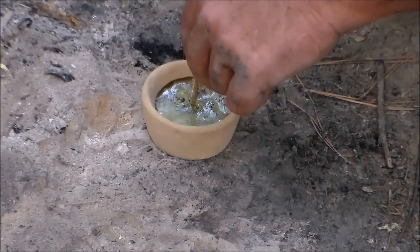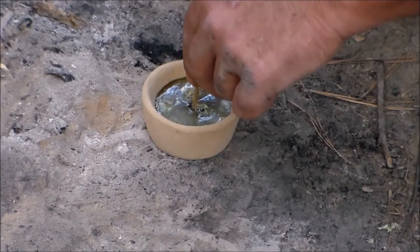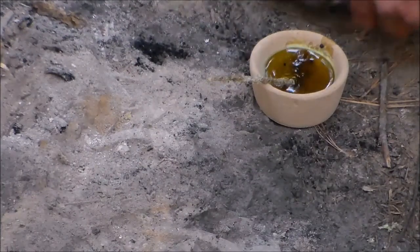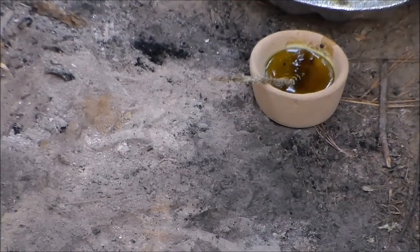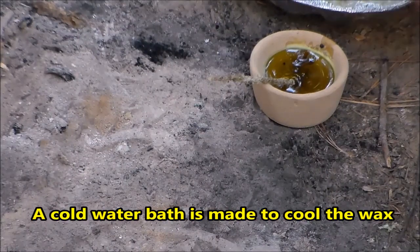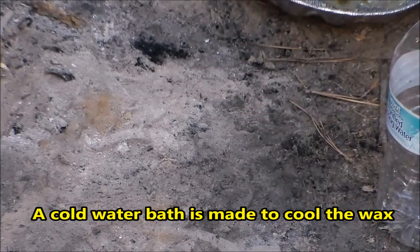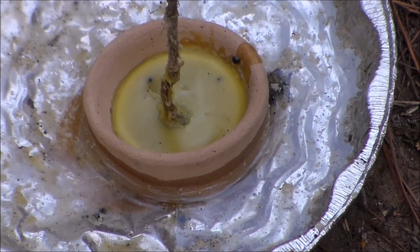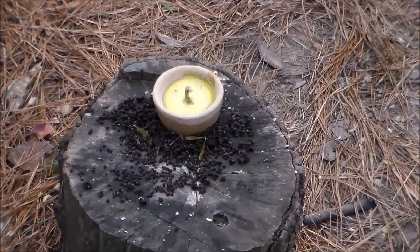Hey, that ain't too bad — it's more than I thought it would make. Now I'm going to put some water in here and set the whole thing in it. Here's the candle in its little water bath cooling, with the wick standing straight up. All right, it's time to test her out.